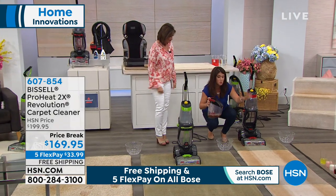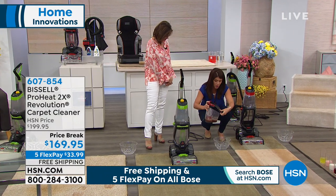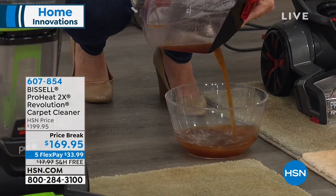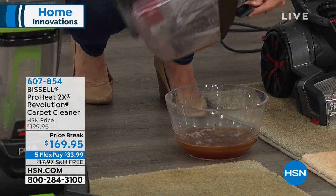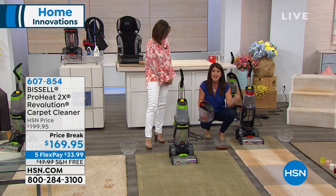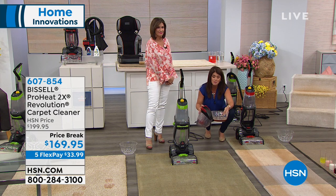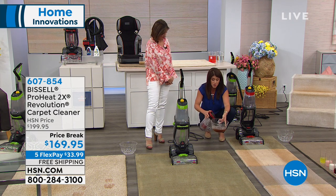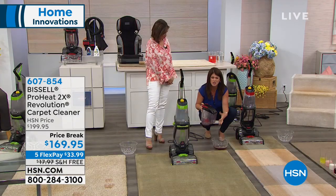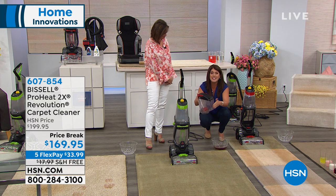This is the Revolution 2X, and it's going to allow you to deep clean your carpets and out-clean the leading rental unit. We're talking about cleaning the air, doing our gardening. When it's springtime and you want to get your house clean, you've got to start from the bottom up. This is what the vacuum leaves behind. The dirt and grime that comes out of your carpet — it's like mud or chocolate. You're going to get the unit that out-cleans the leading rental unit.